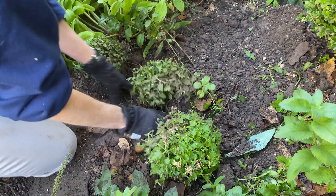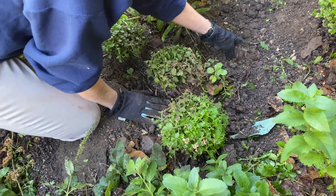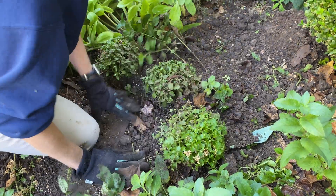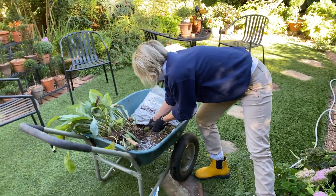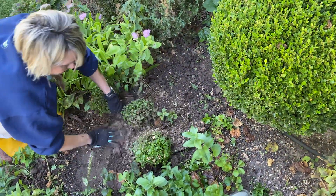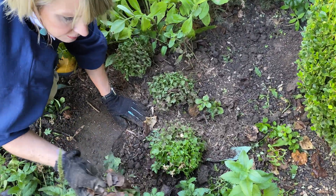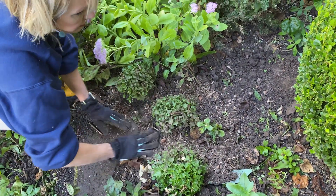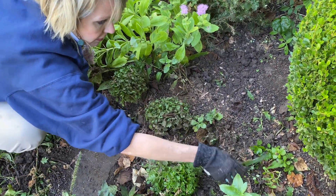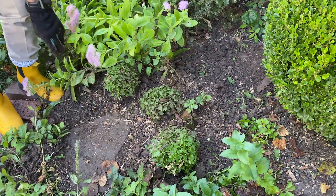I'm going to compress those a little bit because I don't want any air pockets in there. I will put some more of this on top to mulch it. Any kind of leaves or anything like that, put them in the bottom of the hole and let them degrade and break down and provide nutrition for the soil.